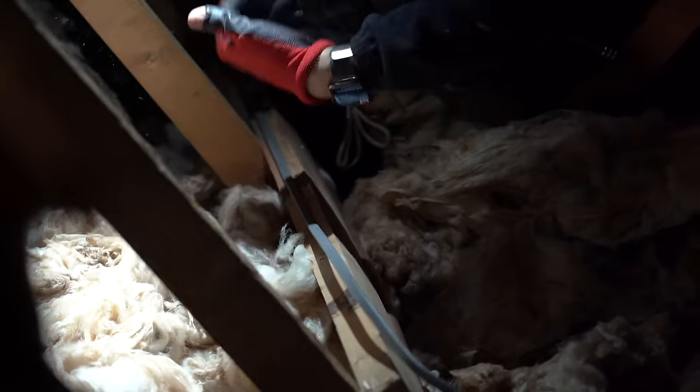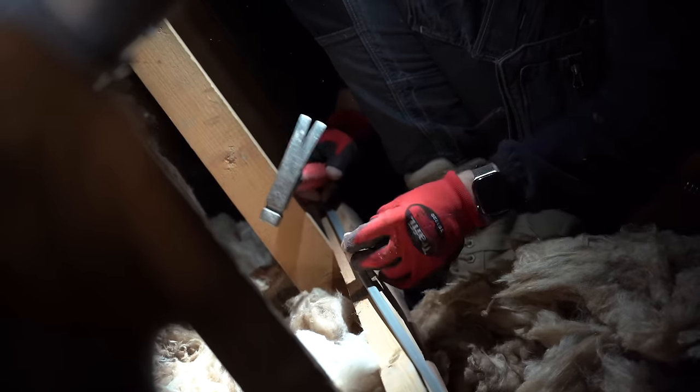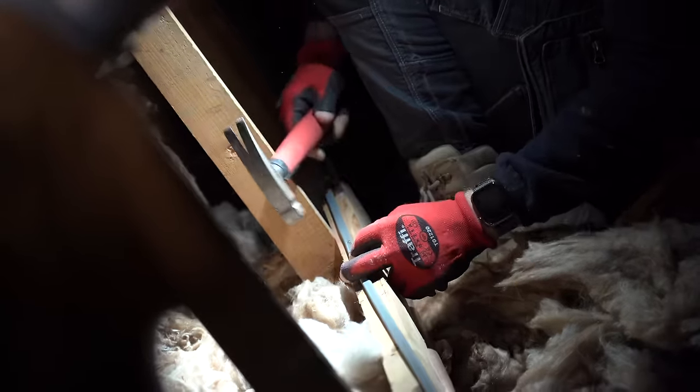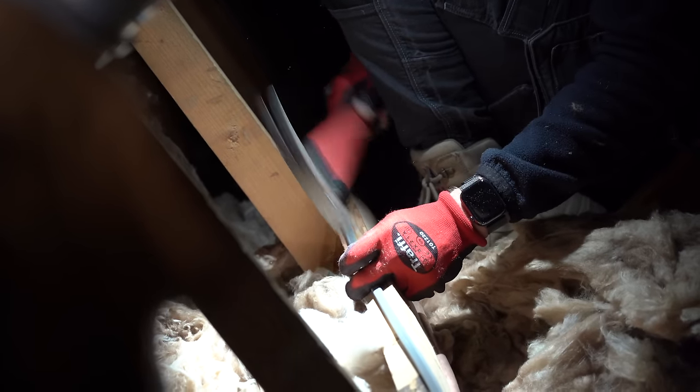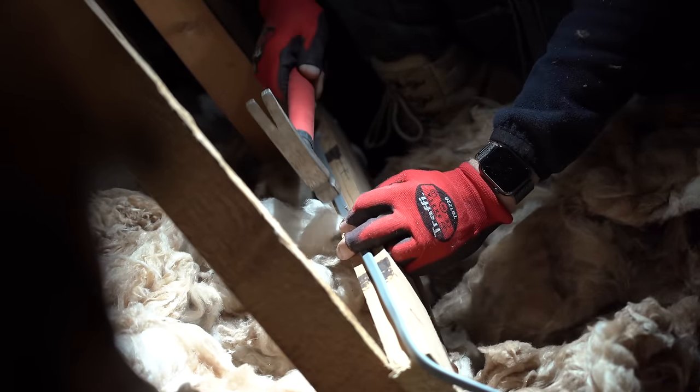When clipping twin and earth cable, a couple of tips: use your thumb to straighten it out — run your hand along it to flatten it against the surface you're clipping to. For spacing, use your hammer's length — butt of the hammer to the previous clip, head of the hammer to the next clip, and they'll all be the same distance apart. Check that spacing is within regulations, but usually it's fine for smaller cables.